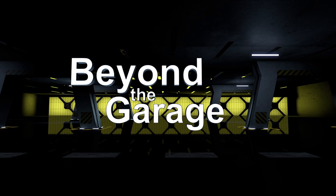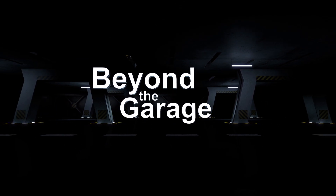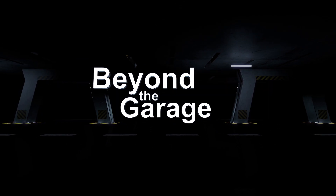This is Kirk Ullery, signing off for now, but I look forward to seeing you on another episode of Beyond the Garage. Whether it's in the garage or beyond the garage, Molex: creating connections for life.